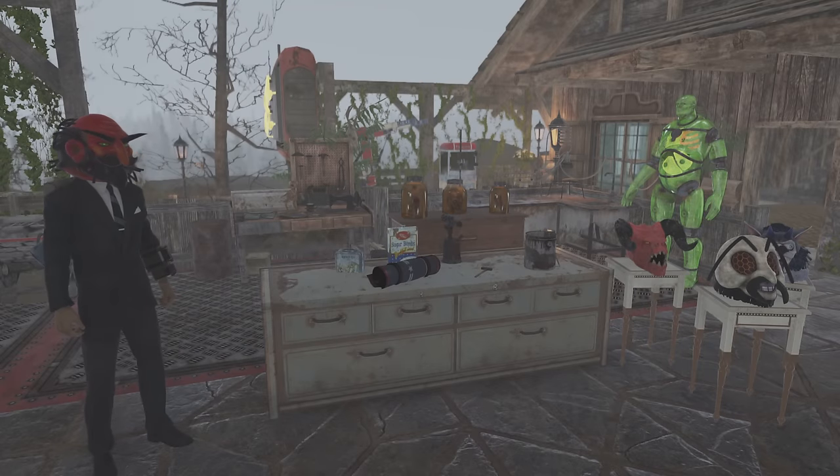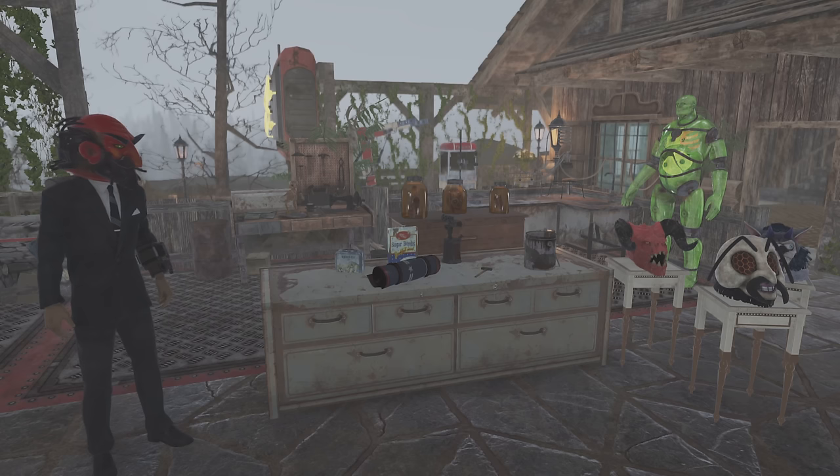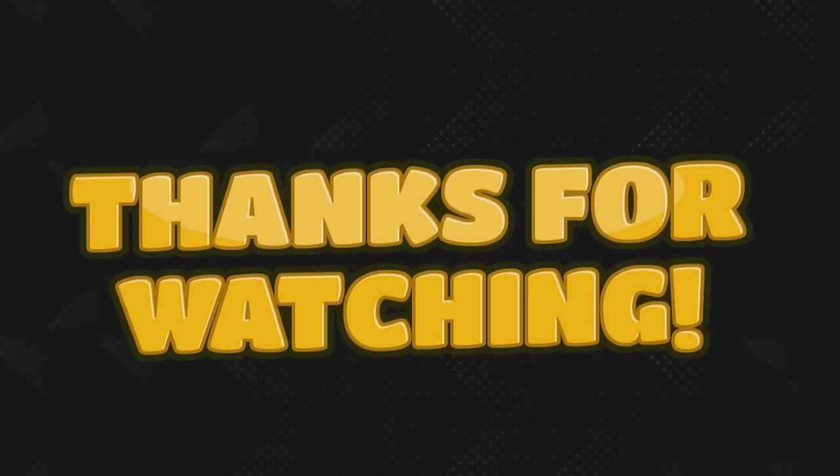I can't wait to see some people's creations with this. Big shout out to TNG — awesome video, man. Go give him a subscription, he deserves it. He makes awesome videos, and obviously I wouldn't have been able to bring this to you guys today without him. Thank you so much for watching everybody — have a great day, see you in the comments.